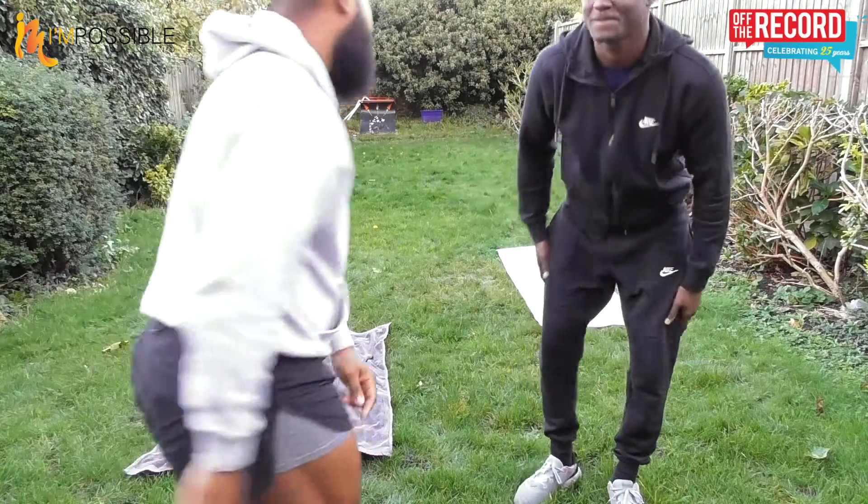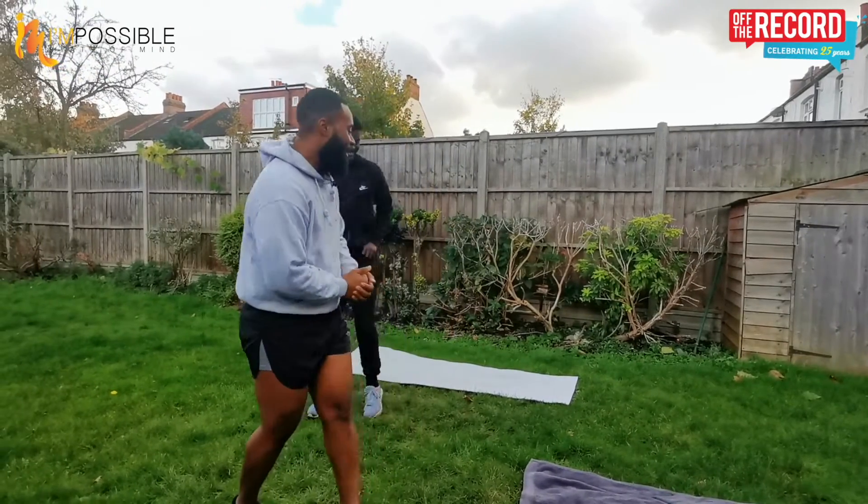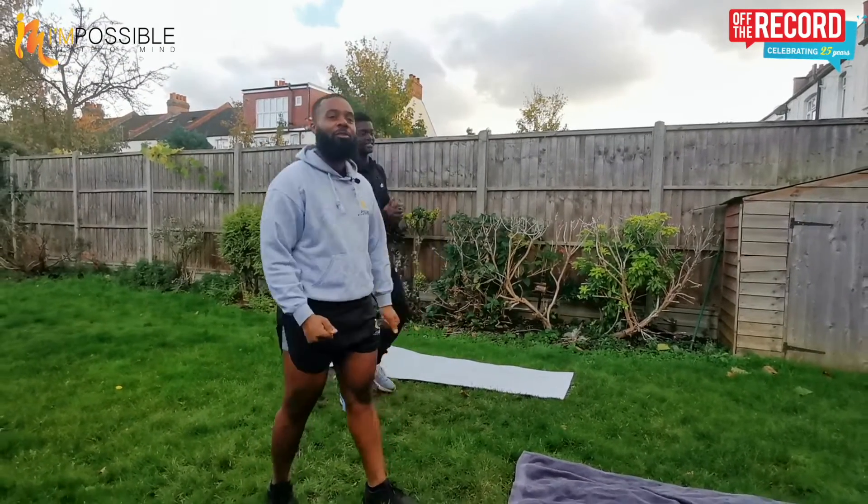Hi, we are back! Carjo Circuit video 21, and like I promised, I promised abs today. So let's warm up and we're gonna go straight into this core work.